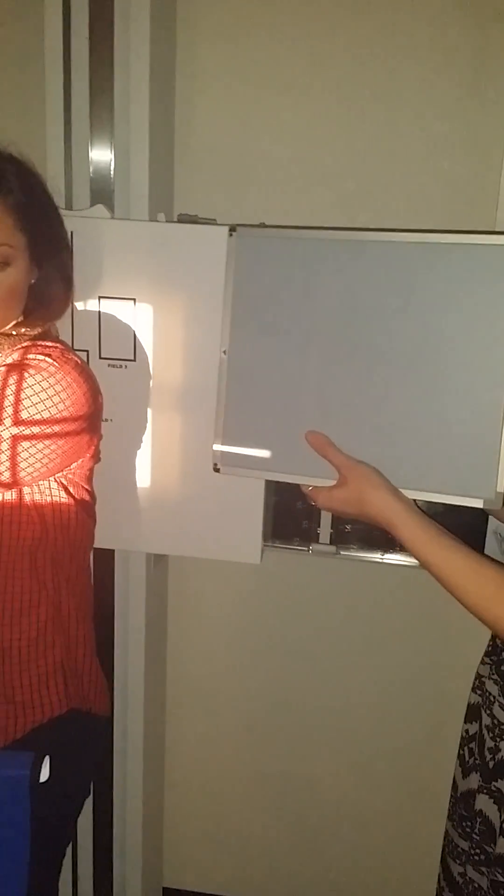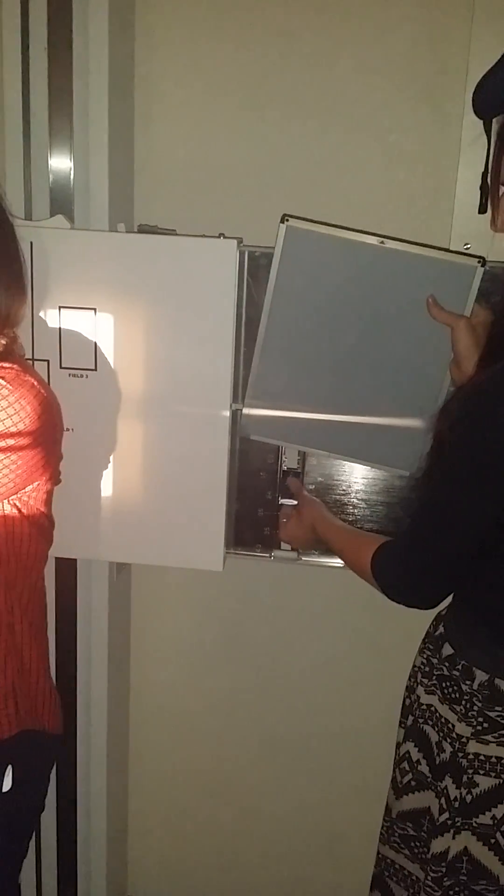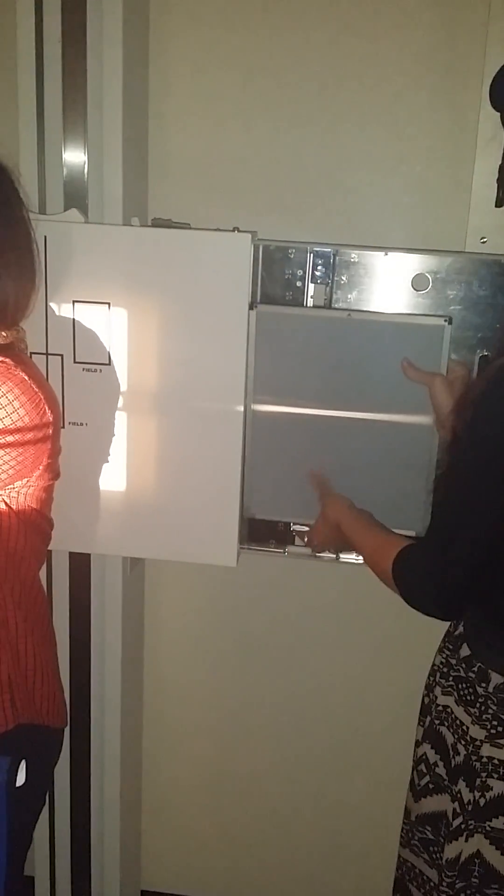All of these are done on 8 by 10. For the shoulder, you'll do them crosswise. But when you do your scapula, you're going to turn it to where it's a portrait orientation.